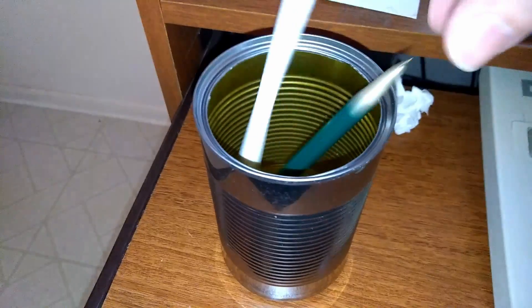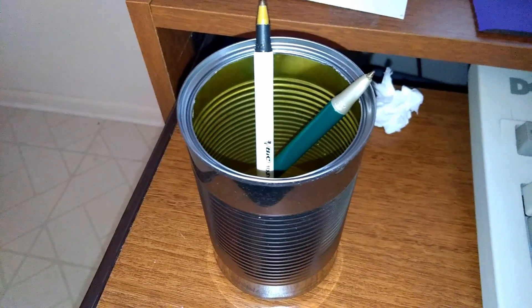Now the only thing left to do is put some pens in it, and you are all set!